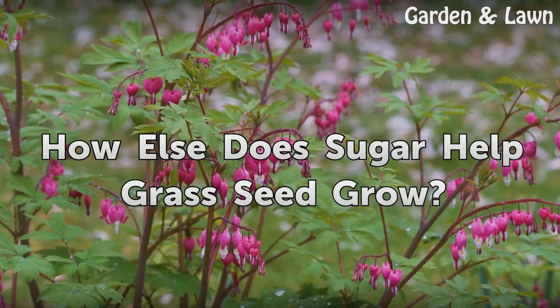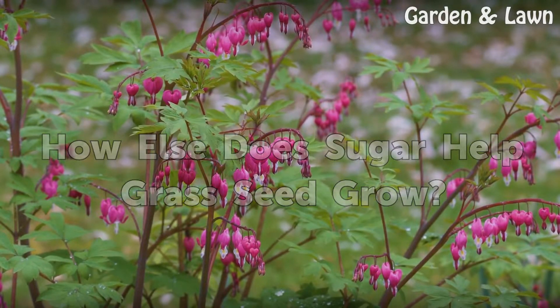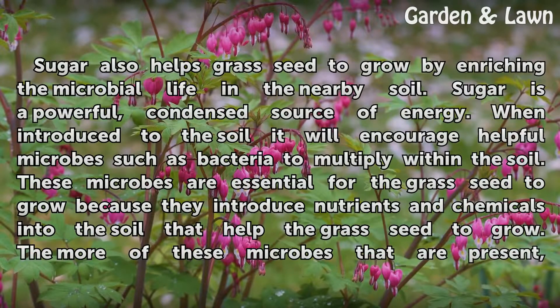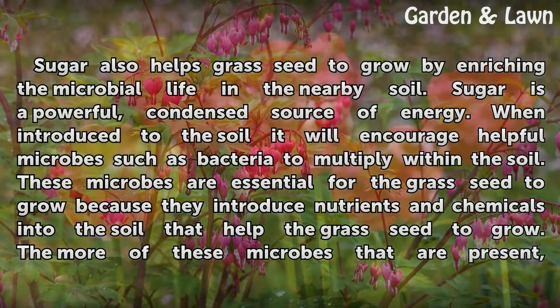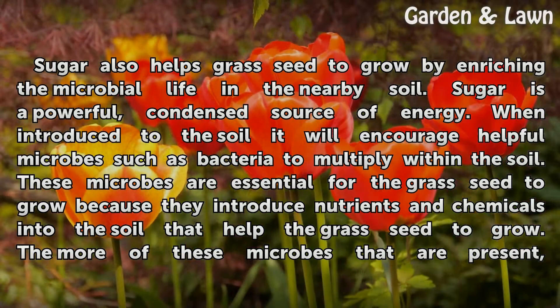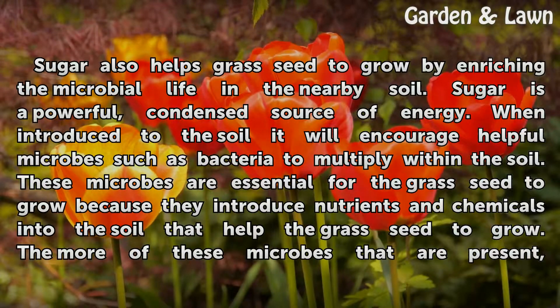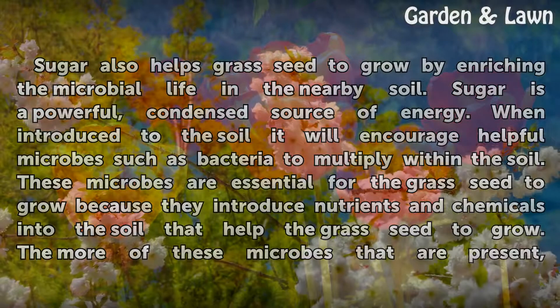How else does sugar help grass seed grow? Sugar also helps grass seed grow by enriching the microbial life in the nearby soil. Sugar is a powerful, condensed source of energy. When introduced to the soil, it will encourage helpful microbes such as bacteria to multiply within the soil. These microbes are essential for the grass seed to grow because they introduce nutrients and chemicals into the soil that help the grass seed to grow.